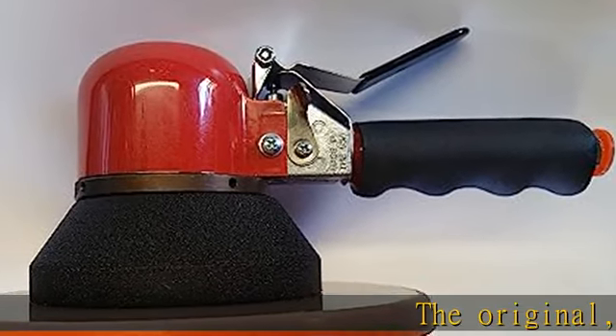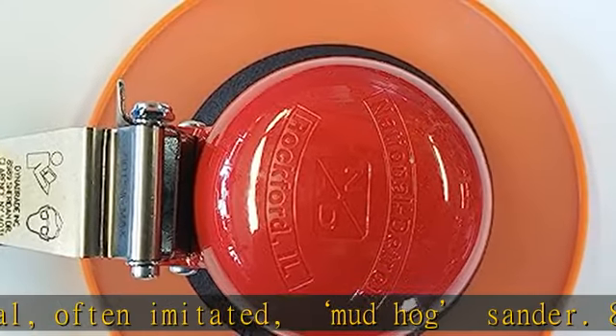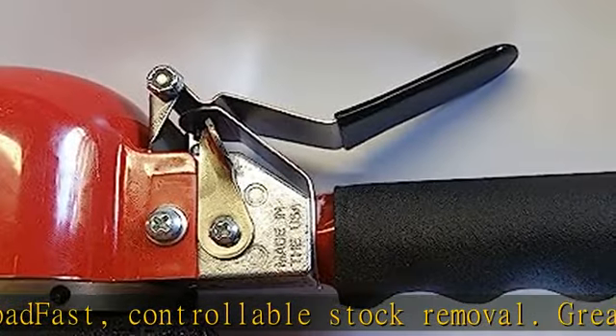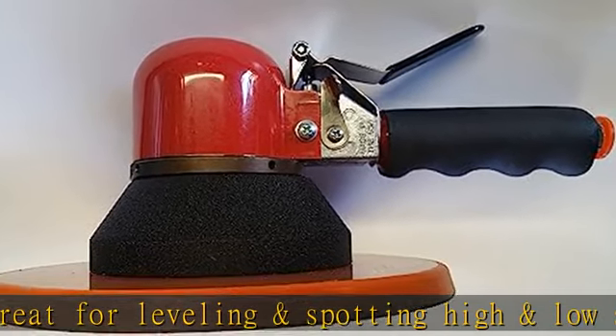The original, often imitated, Mudhawk Sander 8 Gear Driven Pat Fast. Controllable Stock Removal. Great for leveling and spotting high and low spots. Oversize bearings along with only the highest quality parts. Motors are made of steel and aluminum, not plastic, manufactured in the U.S.A. More product details in the description to get this product today at the best price.